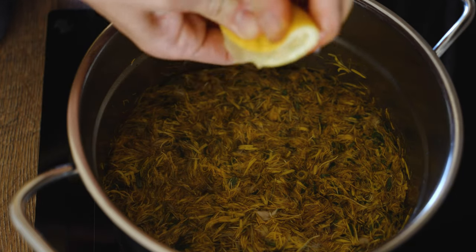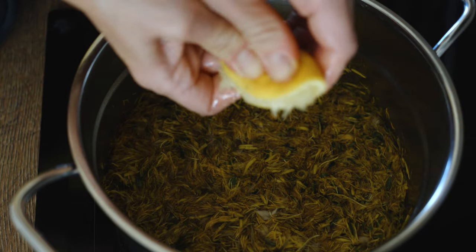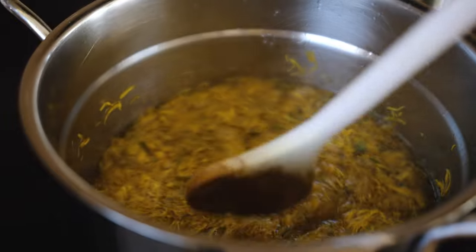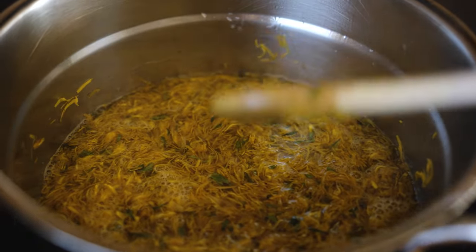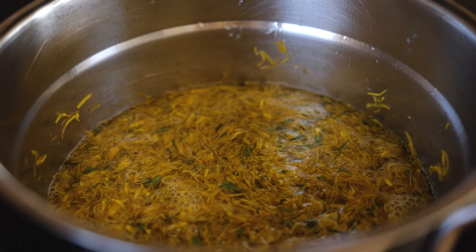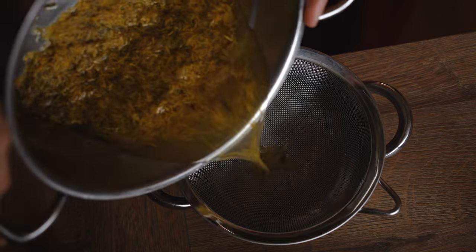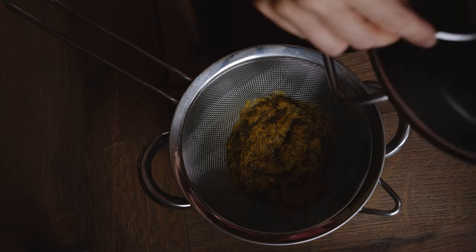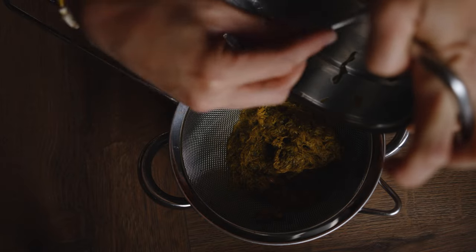For ingredients, I'm using a liter of petals, a liter of water and a little lemon. Combine the dandelion petals and water in a pot, bring to a boil, then reduce to low heat and simmer for 30 minutes. After 30 minutes, turn off the heat and let the mixture sit in a warm place for about 5 hours — I usually let it cool down naturally on my induction cooktop. Strain the petals using a muslin, cheesecloth or fine mesh sieve.